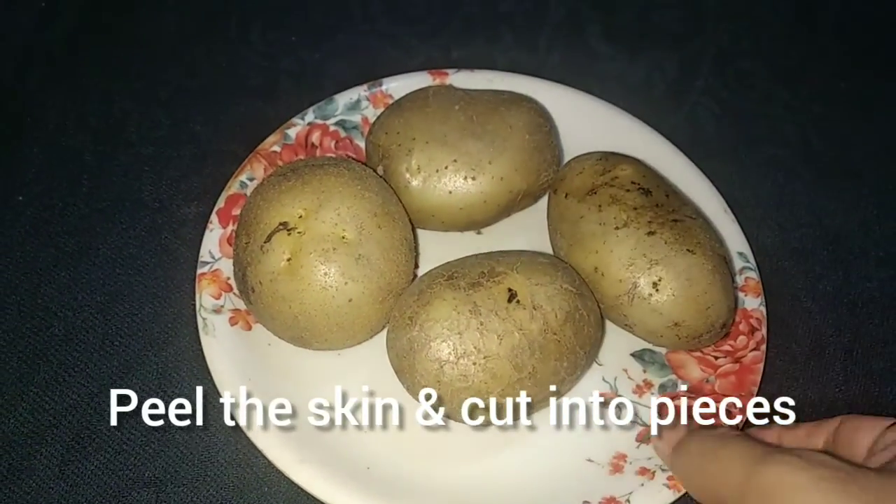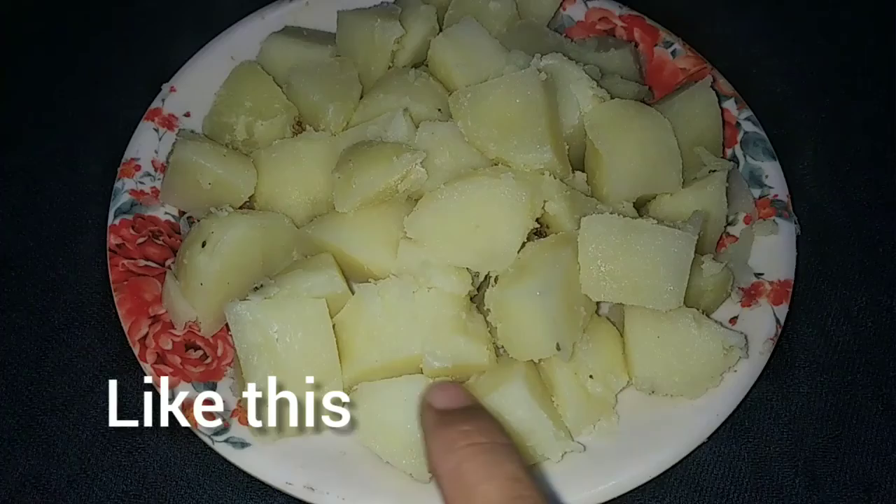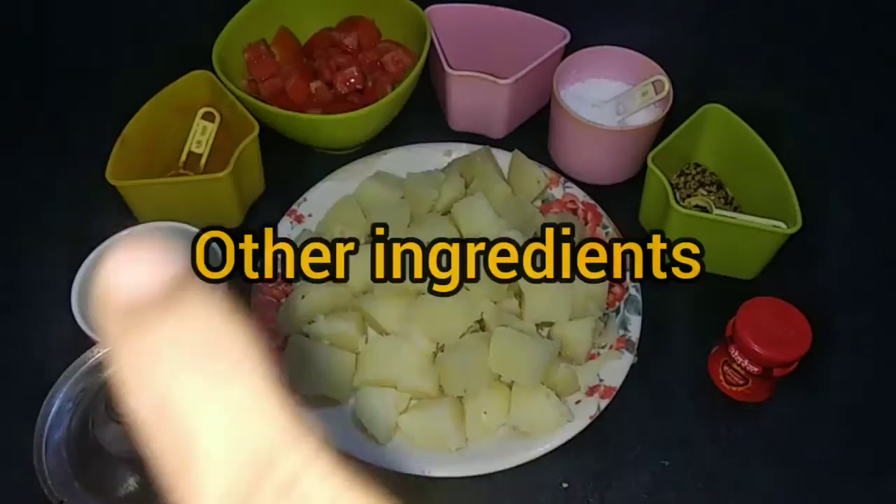I'll put a bit on it. Now I'll cut it from half the plate.